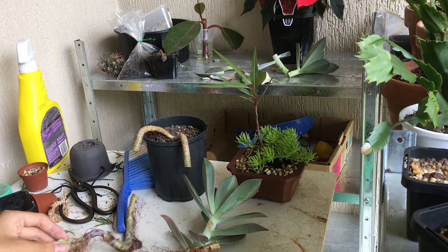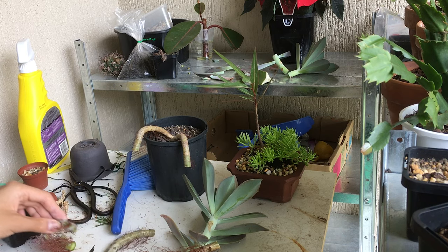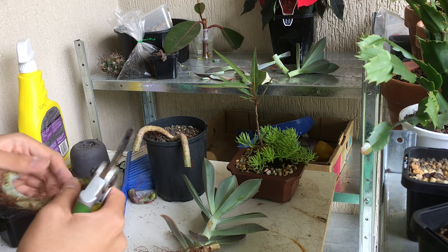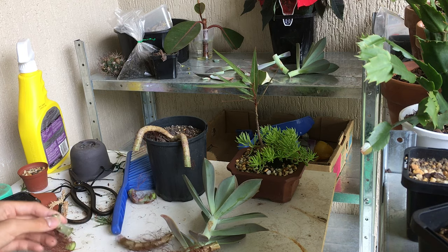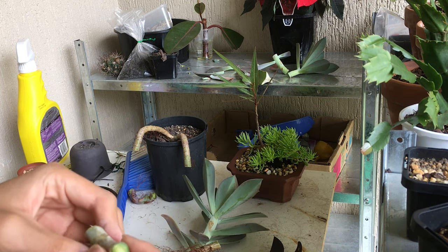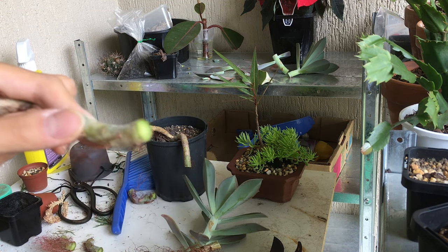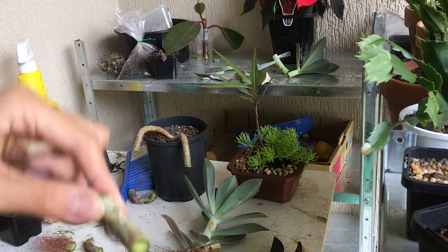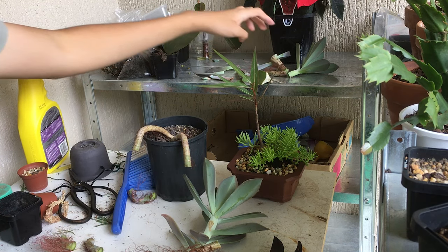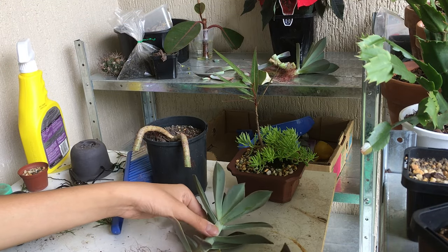We're going to put that aside to dry for around a day. I'm just cutting these up — all of these can be used as stem cuttings. You can plant them like this or like that, just don't plant them upside down. So these will all go there.